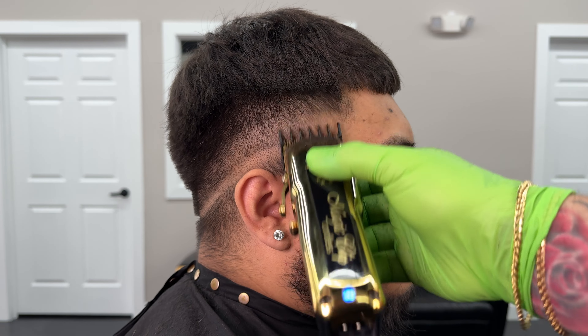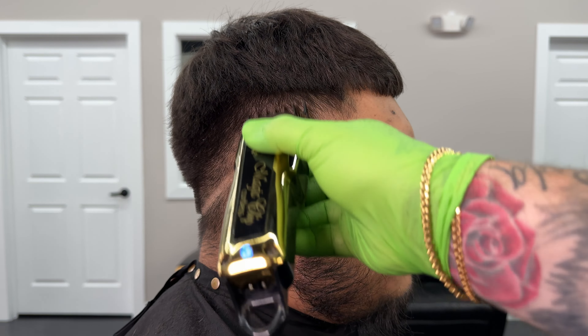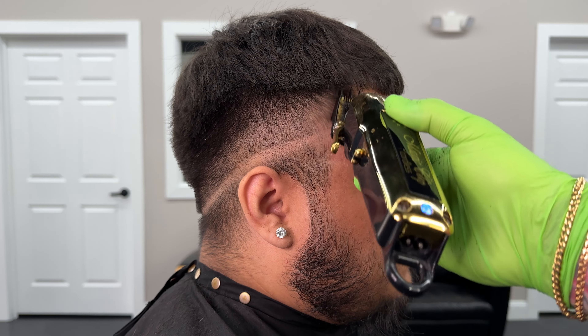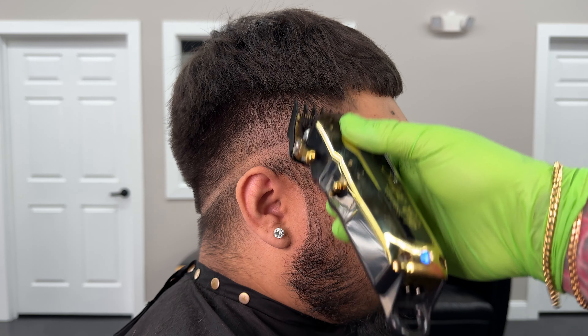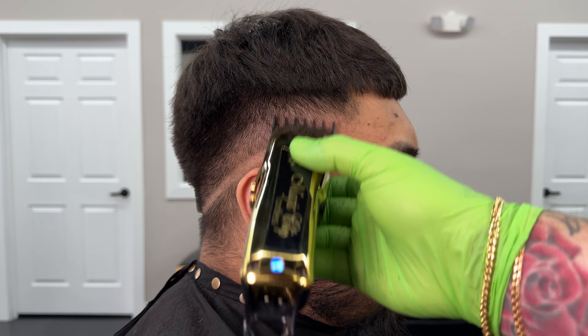After we have the one and a half all the way around we're going to open it and then we're pretty much just flicking with the one and a half guard open into that 3 that we put in. It should pretty much blend, and if you need to you can always use the Thinning Shears Overcomb to finish the blending.